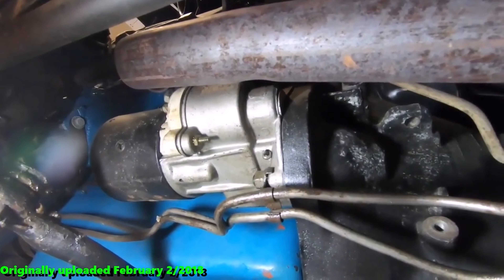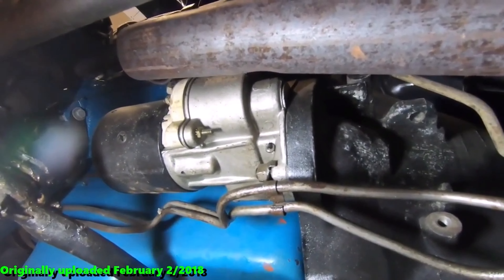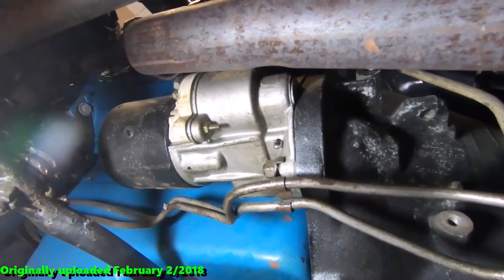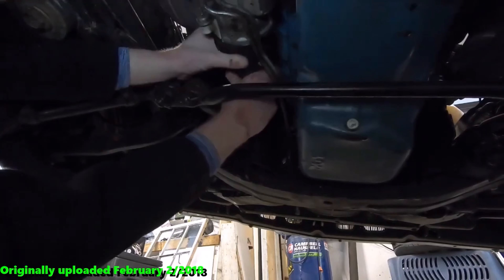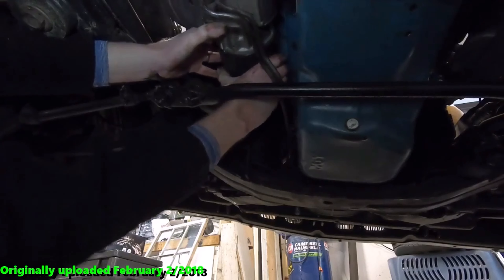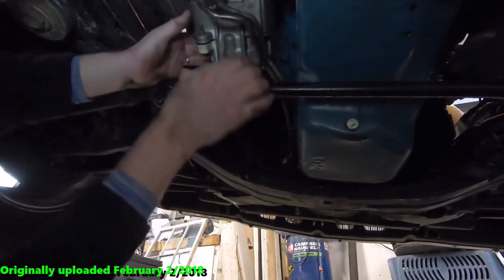So we got the car up on jack stands, and the reason why we've jacked up the driver side of the car is because the starter is attached to the transmission bell housing on the driver side. So we'll show you where that's at. There's the old starter attached to the transmission, and a couple of transmission cooler lines attached to it that we're going to have to get out of the way temporarily to get that thing down out of here.